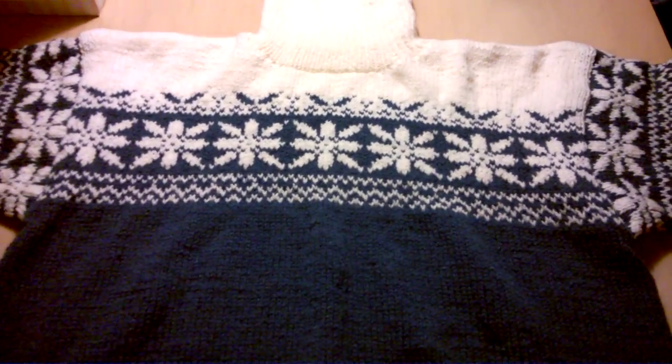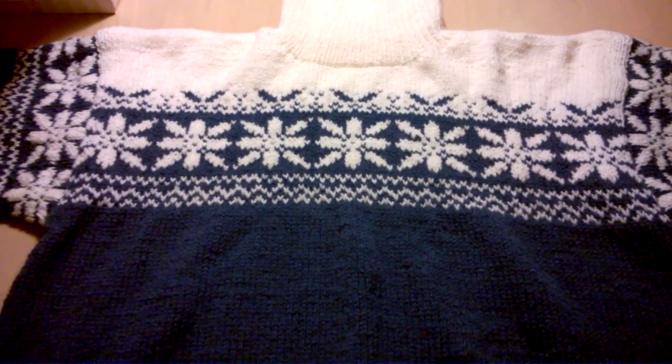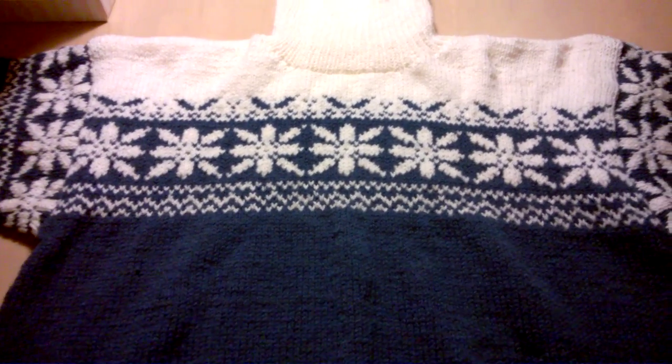For the first one, it was again an acrylics but in a thinner thread.